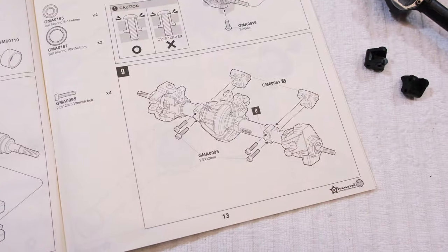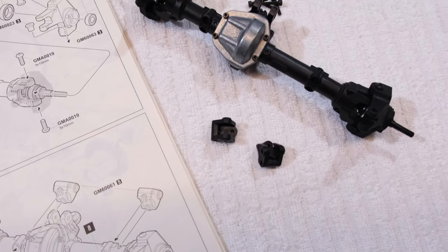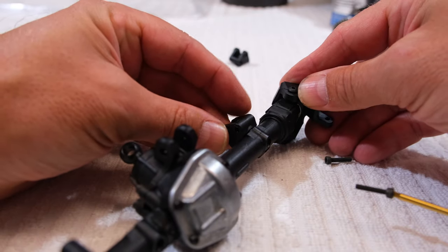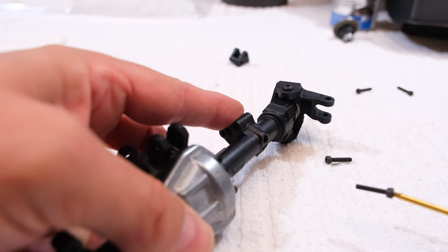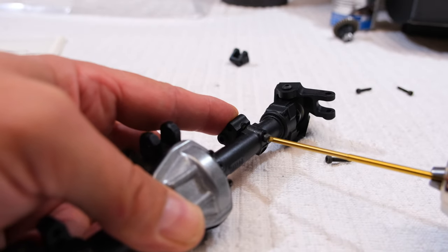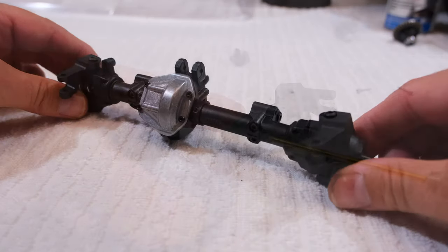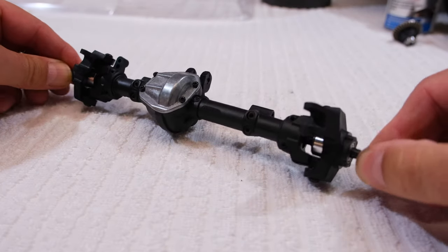Step 9 is the installation of the link holders on the axle. And here is the finished front axle.